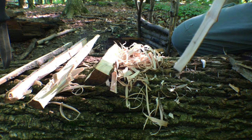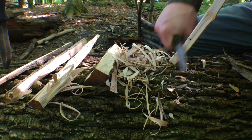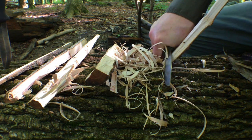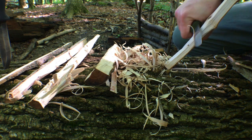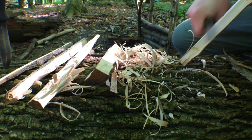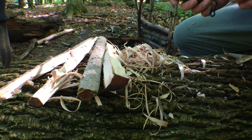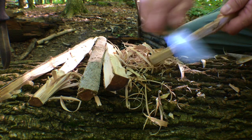Finding a good edge to work off of here. I'm really not getting the greatest shavings off of this.